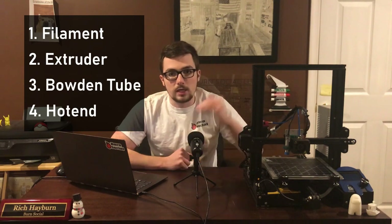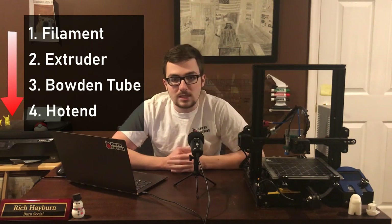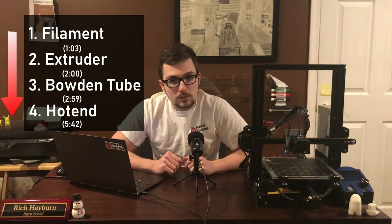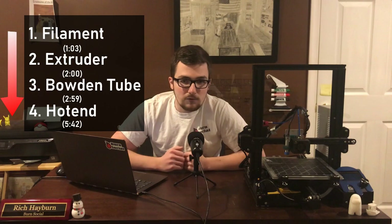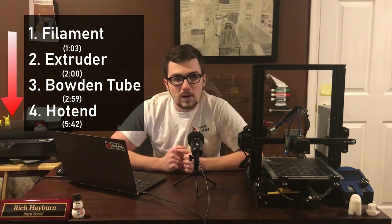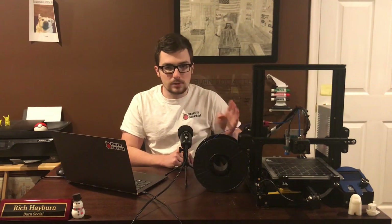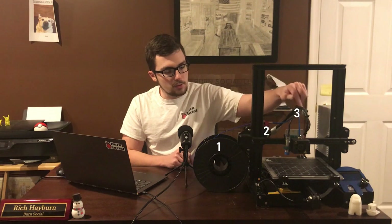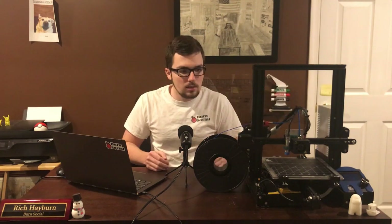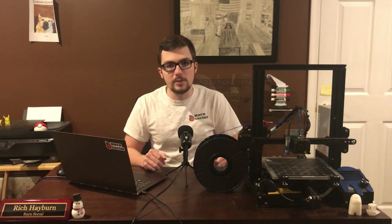We're going to start with the easiest problem to diagnose and fix, and work our way down to the harder ones. This is the system that has always worked for me. I'll include timestamps when I cover each of these steps. Feel free to skip ahead if you already think you know what it is. These four steps follow in order: starting with filament, working our way down to the extruder gear, down the Bowden tube, and then finally to the hot end. We're tracking the entire path the filament takes to find out where the holdup is.